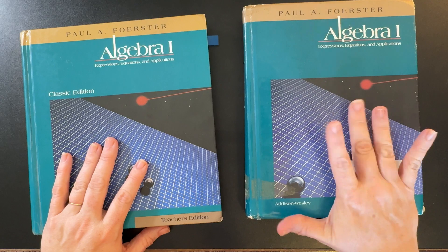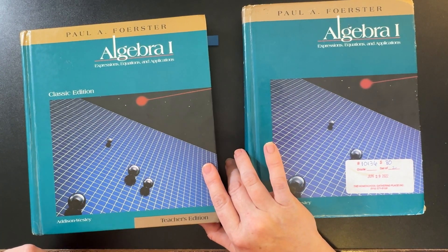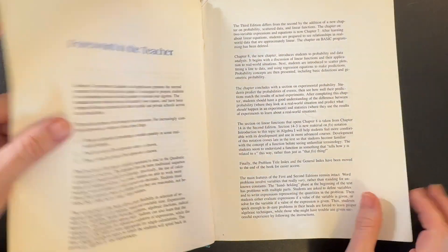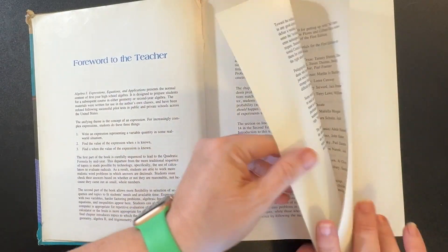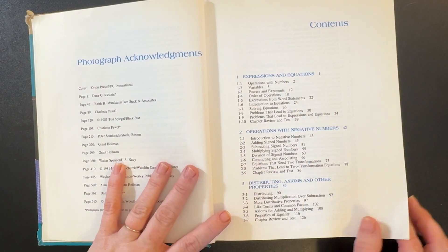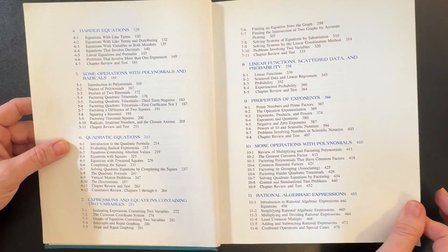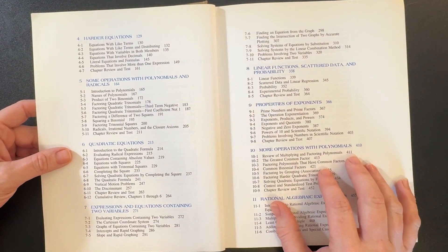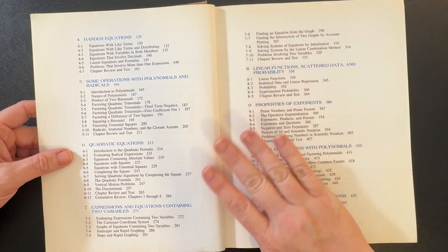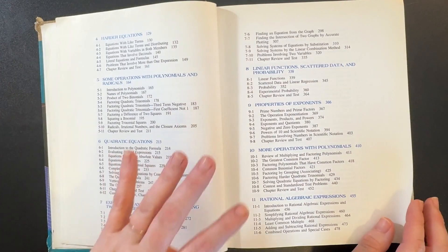Today we'll start with the student text and then take a glimpse inside the teacher's edition as well. As most textbooks do, they start with an introduction to the student, the teacher, acknowledgements, and then the table of contents — pretty standard stuff. Forrester does teach some things a little out of order compared to other texts, but in a way that makes sense for the way he presents things.